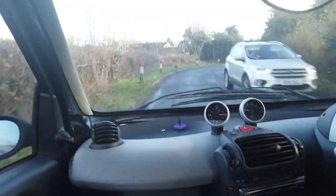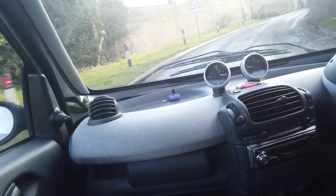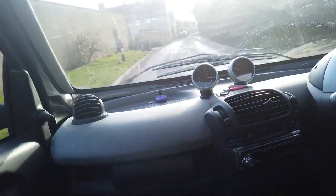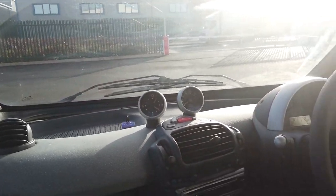It's made for town driving, ideally. We're finding it alright in the country too. We're nearly back at base, so we'll get back and give it a good look over.